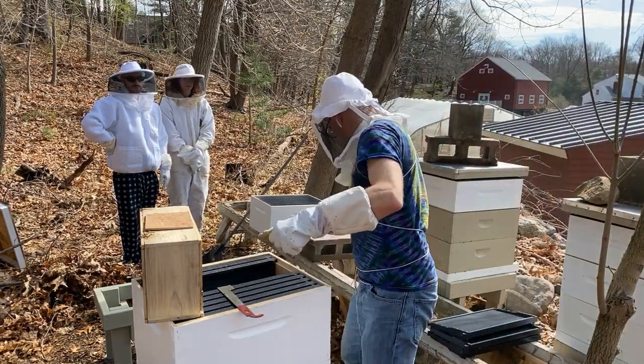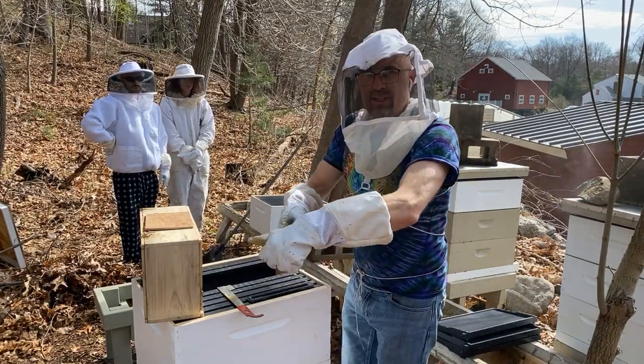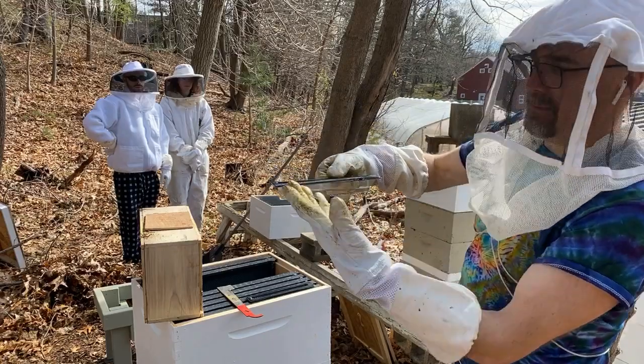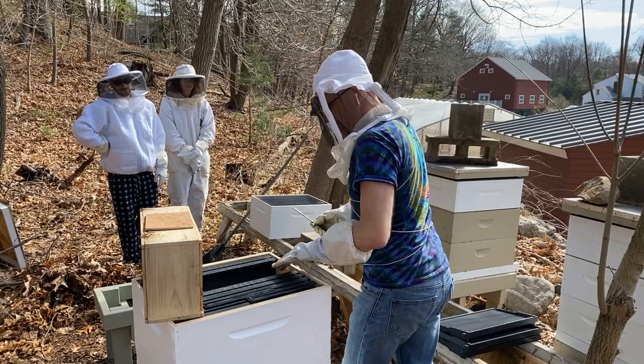So this is a hive beetle trap. I have seen a couple of hive beetles. It's just a little thing with vegetable oil in it. They climb in, the bees can't climb in, and then they die. That's good because we don't like hive beetles.